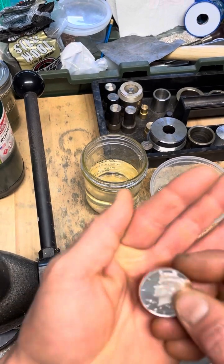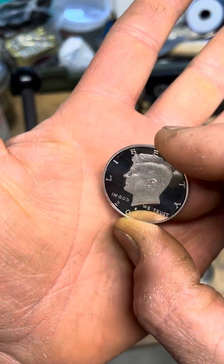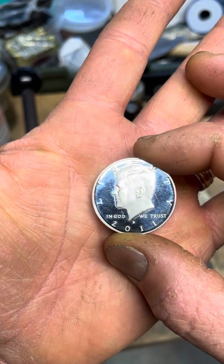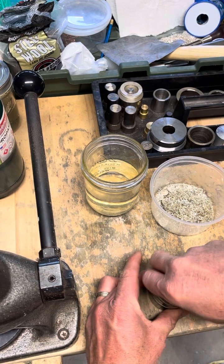Hello, this is Kevin with Coinry. Today we're going to be making a size 16 ring out of a 2011 proof silver half dollar. Let's get started. We start off by punching a half inch hole into the coin.